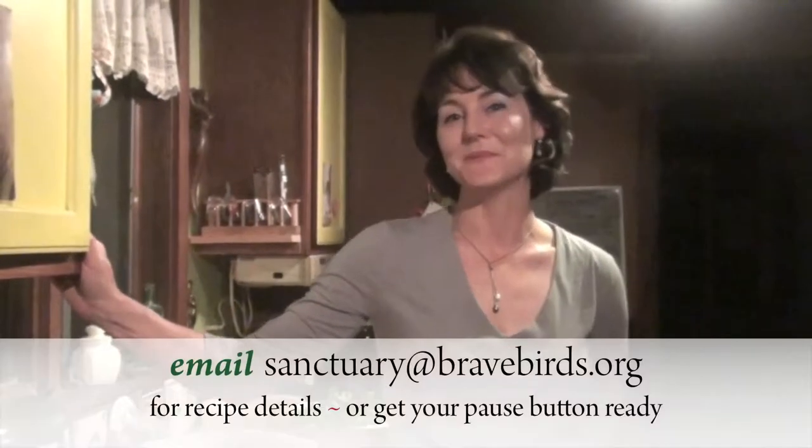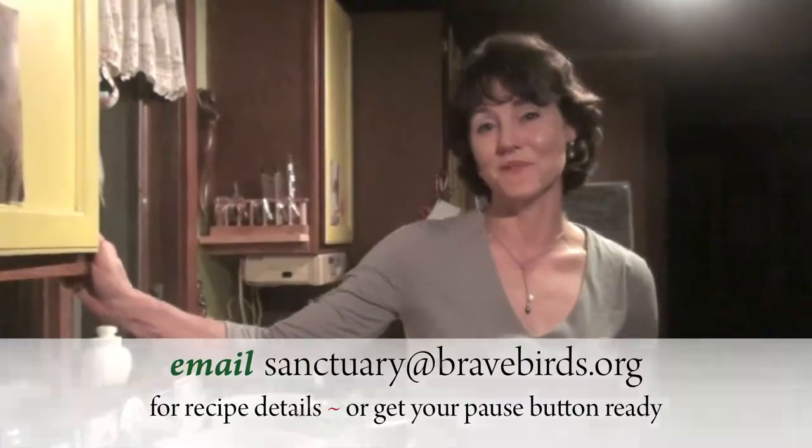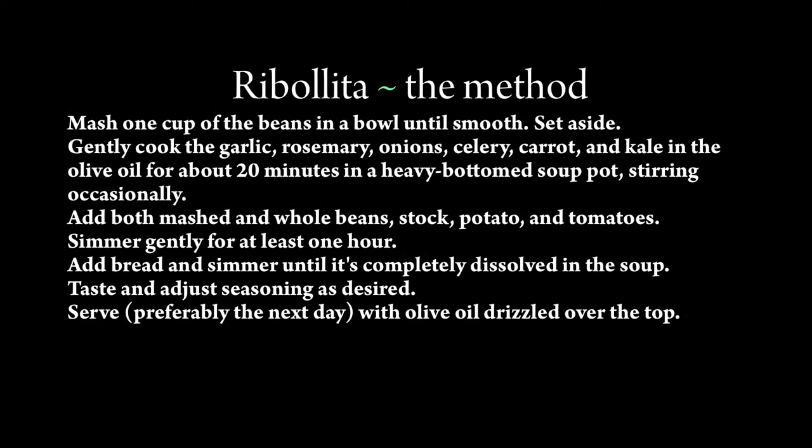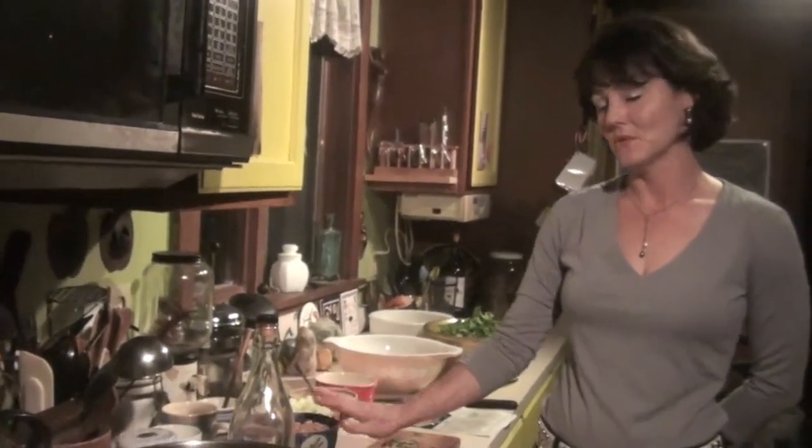Hello, we're going to make ribolita tonight. Ribolita in Italian means re-boiled. Without further ado, I will tell you how we're going to make this wonderful meal. We first start with white, great northern beans, although any white or light bean will do.